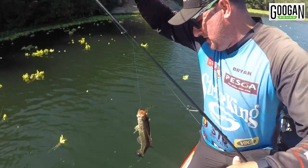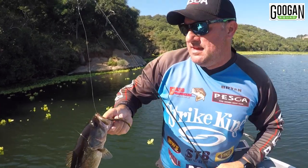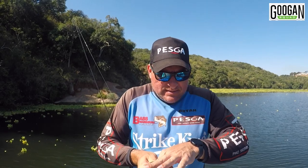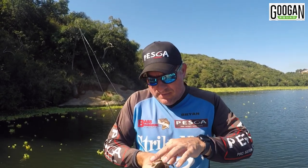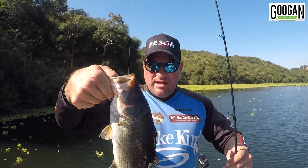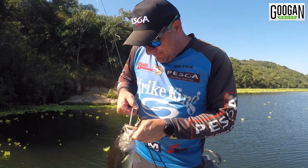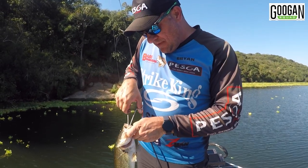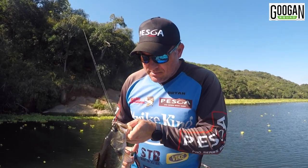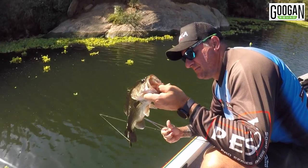Let's get him in the boat. He ate that down, but luckily with that straight shank on that wacky Neko hook, it doesn't hook them too deep — it just gets him in the top. Just don't have a finger long enough, but there we go. Getting better. It's just nice in such clean water — you throw it in there, you let it sink down, and they don't resist it. They just come out and eat it. It's quite nice. Let's just get this guy back. Little keeper.